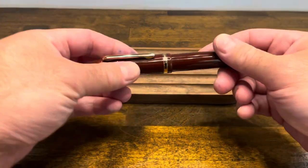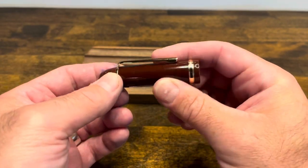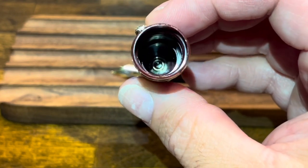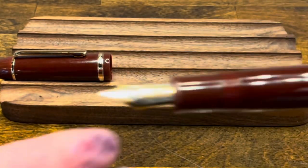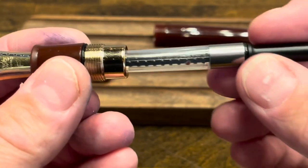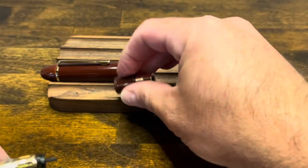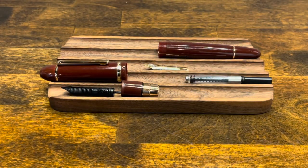Disassembling the Jinhao X159: the cap unscrews, and unfortunately it's not easy to disassemble this cap further. But with some LED lighting we can see that there isn't a cap liner, which means to clean this cap you just need to put it under running water. Next, we'll unscrew the barrel from the section and we can see the included converter, which pulls right out. Lastly, we have our section with our nib and feed — the nib and feed can be pulled right out.